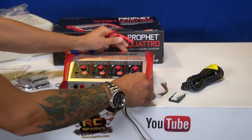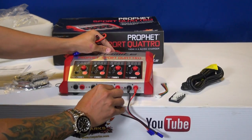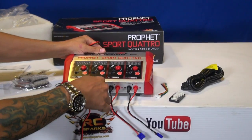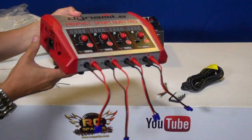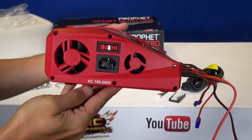I'll plug them all in just so you guys get a general idea — I know people like to see how it goes together. There we are, and done. Here's the side of it — here's where the power plug goes in, the cooling fans, and the on-off switch.